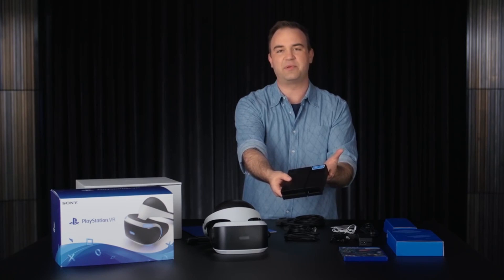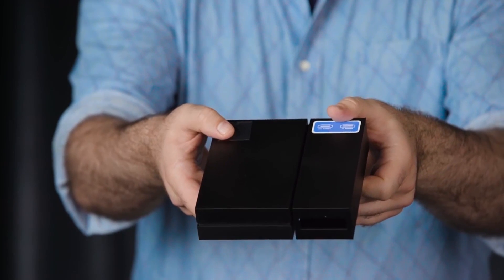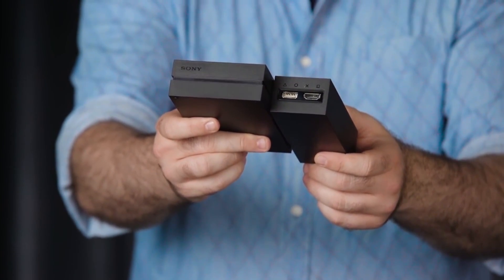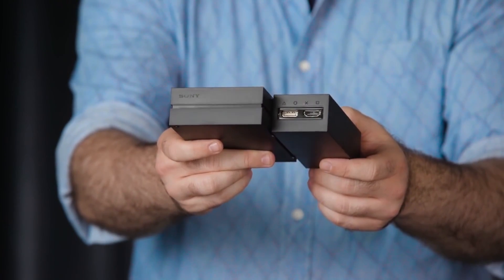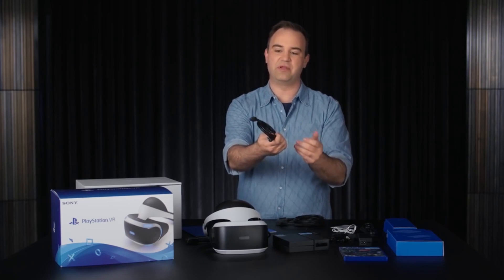Moving on, we have the PlayStation VR processor unit. You'll use this to connect PlayStation VR to your TV and to your PS4. It also enables some cool features like 3D audio and the social screen experience, which allows other folks to watch or even participate in the PlayStation VR experience you're having. I am so happy that Sony has brought something to the market that allows people to play with you in VR, so people without a PSVR can just participate and have fun together with you.